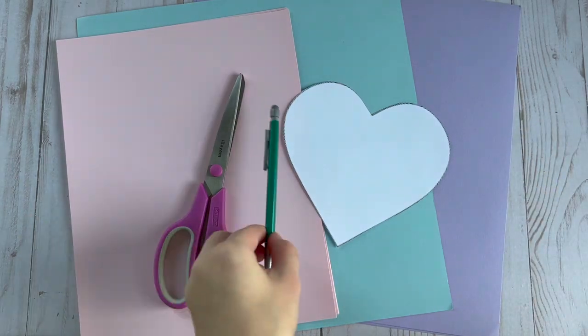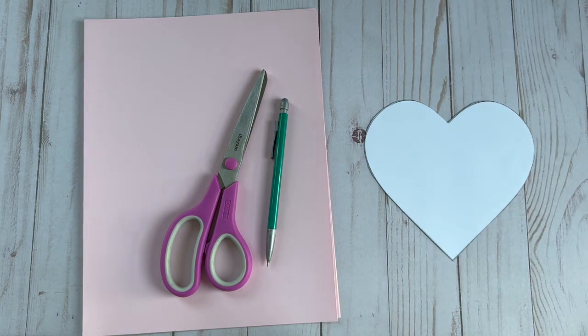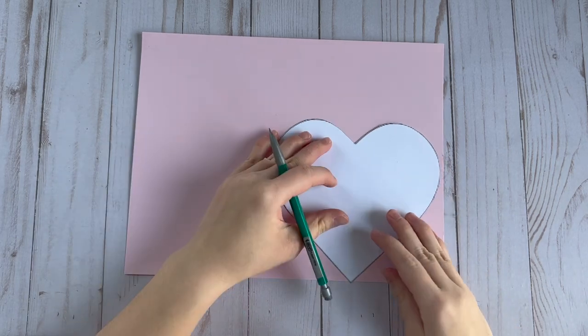I'm going to show you how to make these easy conversation heart boxes. All you're going to need is some pastel colored cardstock paper, scissors, a pencil, a ruler, a marker, and some hot glue.